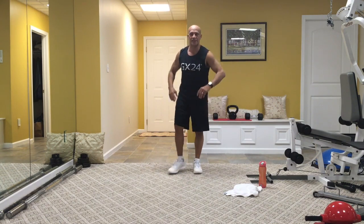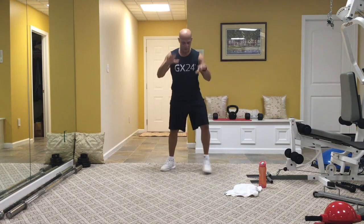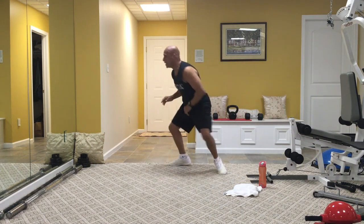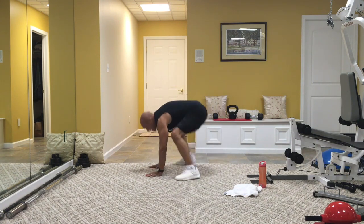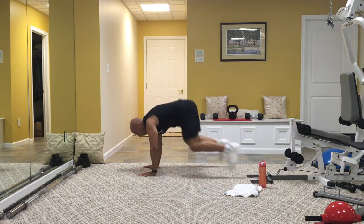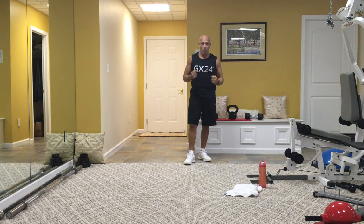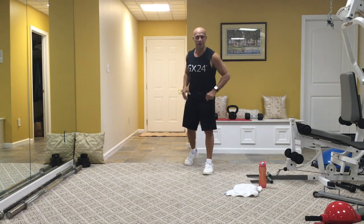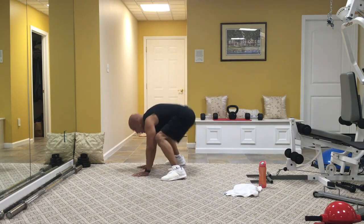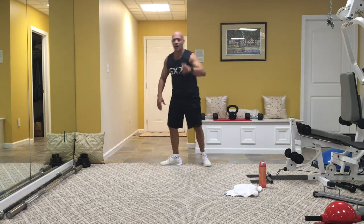We're going to stay low on those burpees this time — back to a strength move. From the front: nice and low, burpee out, in, stay low, out, in, and low. From the side: out, in, stay in the squat position. All about strength — burpees raise the heart rate nice and high. You want to be able to breathe and build more strength in this big muscle in the middle of the chest, which is the heart. Out, in, stay low. Or you walk back, walk in, stay low — up to you.